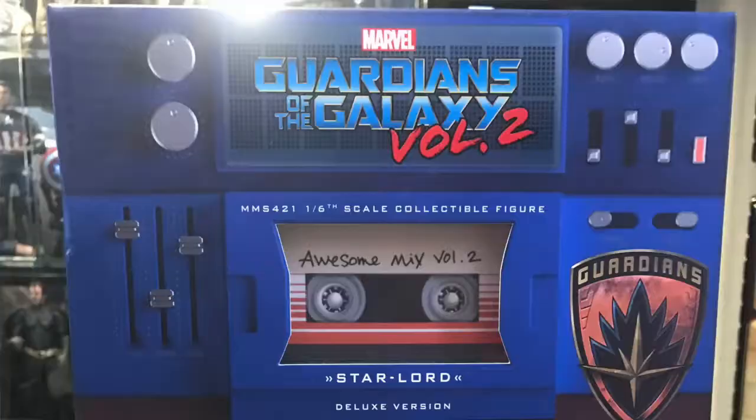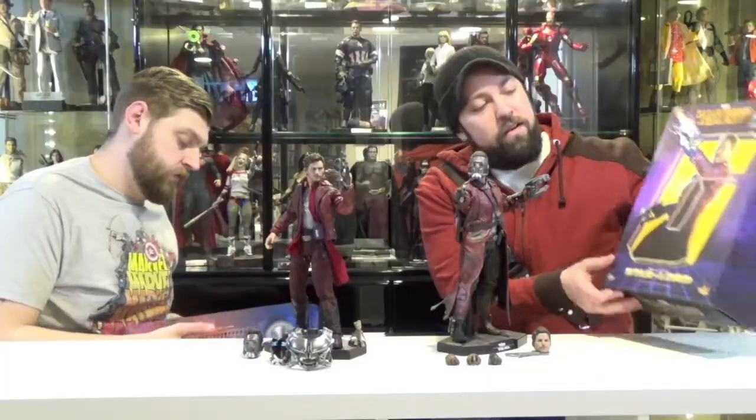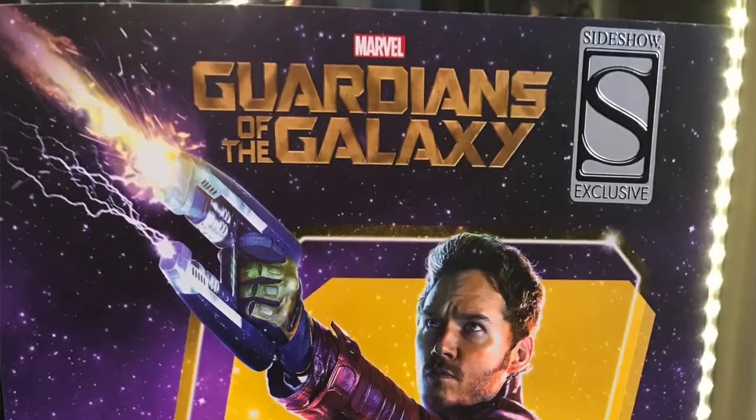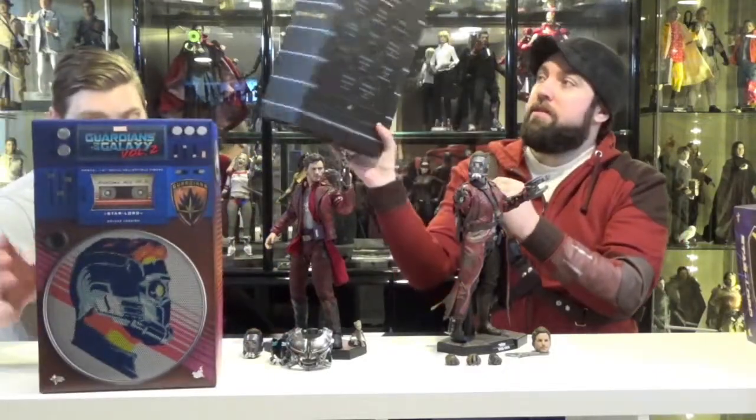Both figures come in a standard Hot Toys box. This one has a little window on the front with the awesome Mix Volume number 2. This one just has a picture of the character on the front with the Sideshow exclusive sticker, if you pre-ordered that one. Inside is a window box where you can see the figure and the accessories. The back looks like the prison lineup when they're arrested in the first movie.